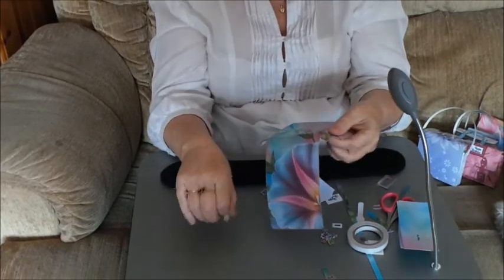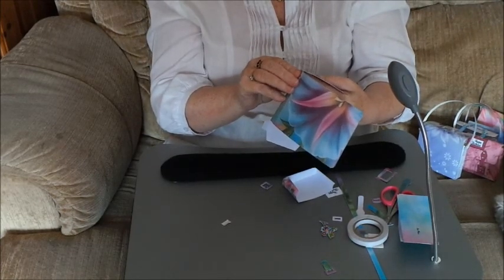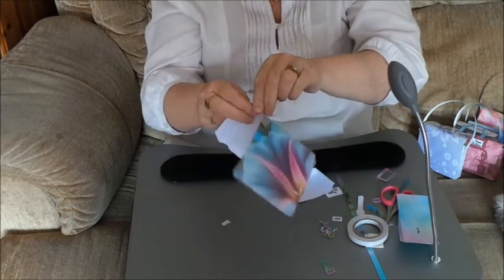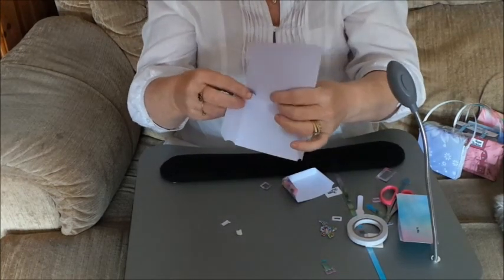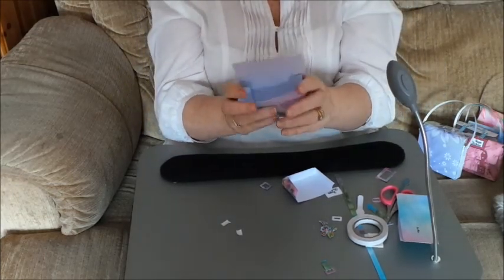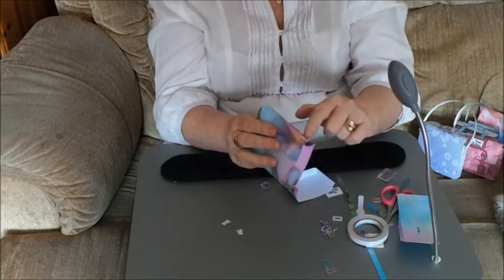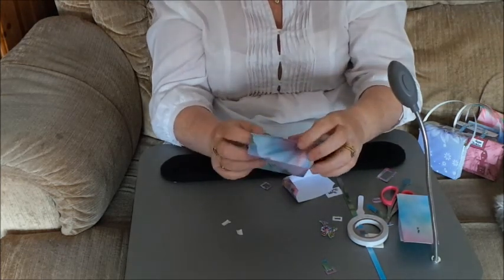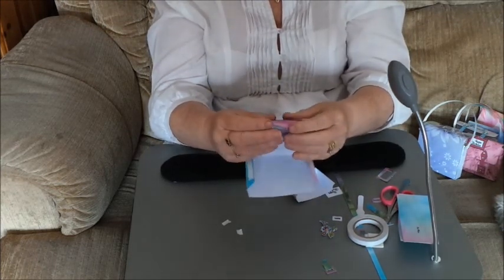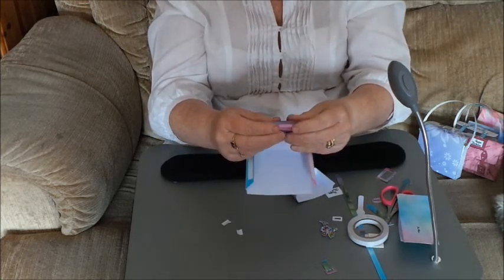So start off by cutting it out, do all your folding, and then stick it together. The first thing we're going to do is stick the flaps under. Normally I use a wet glue because wet glue tends to hold it better, but obviously when I'm showing you how to do it I can't just sit here waiting for wet glue to dry. Now the next bit — if you just sit there and curl it over, you can have a look — this is the area that we want to curl. So we're going to just curl this bit like this.